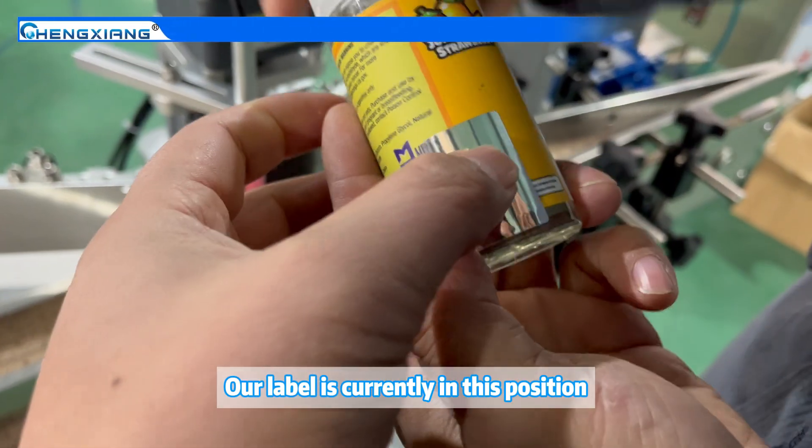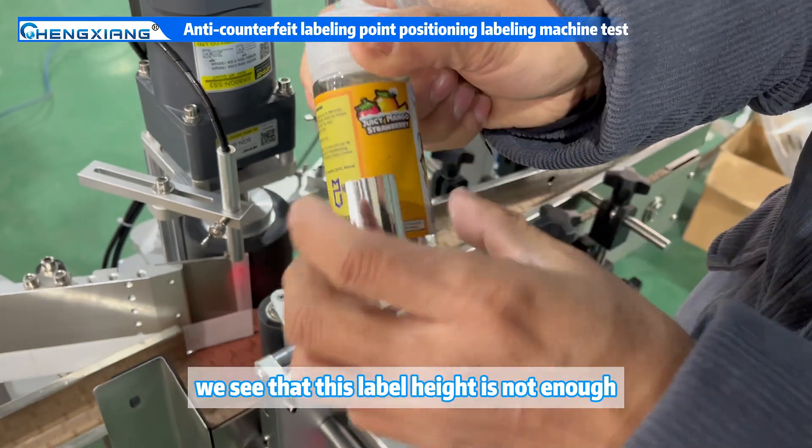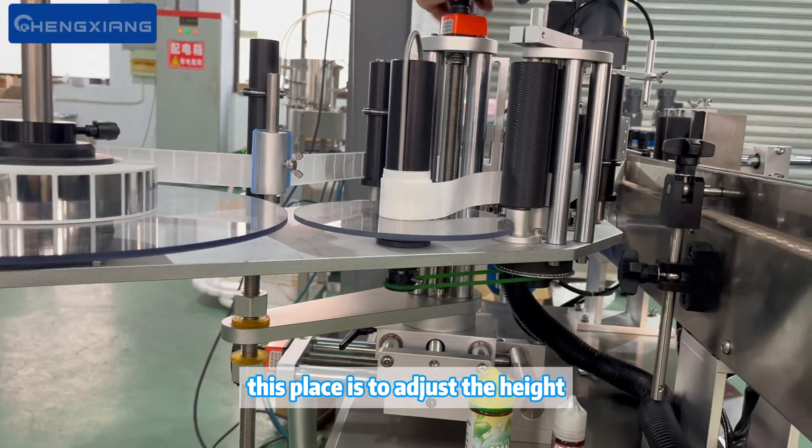Our label is currently in this position. Now let's adjust it to the correct position. First, we see that this label height is not enough, so we first adjust the height — about how much we need to adjust. This area is where we adjust the height.